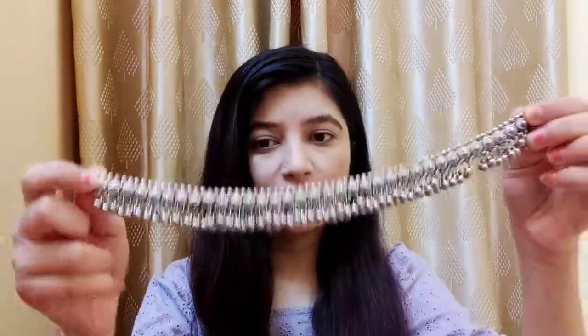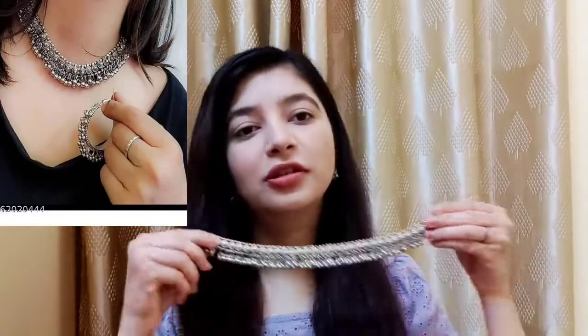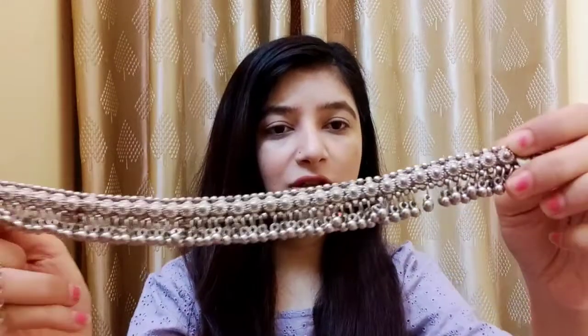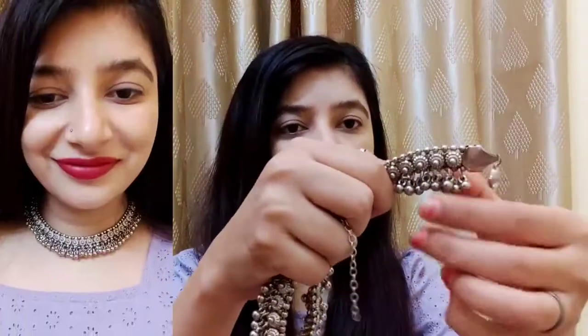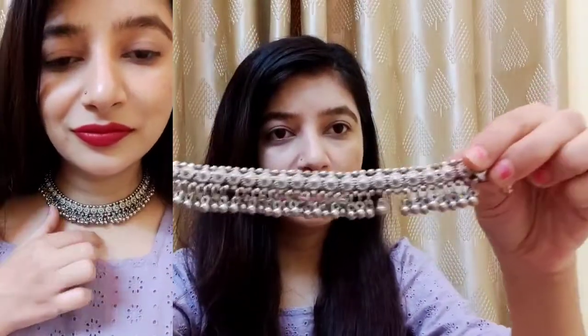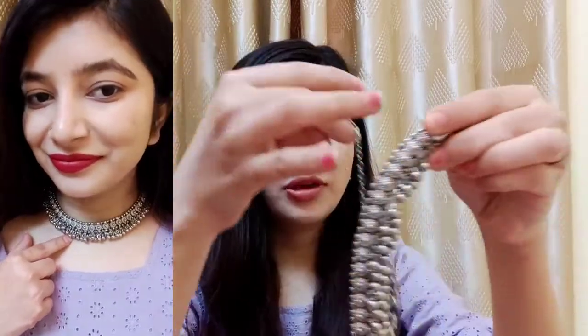First, I have purchased this choker. You can see it below — these are artificial gunguru, these are artificial plastic, which is not heavy. You can see it and you can see it from the back side as well.